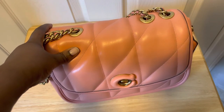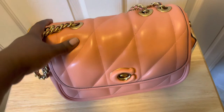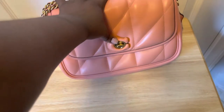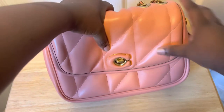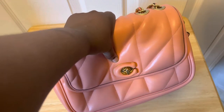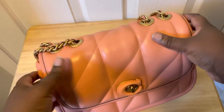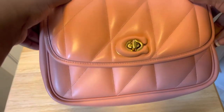I usually have bags specifically for going out at night, not bags I can convert, but this one I can actually convert from day to night and night to day — that's one thing I really love about it, especially in this color. One thing to note: once I took out the stuffing it's kind of hard to close — you have to really push it when nothing is inside. I'm a little concerned about how that might affect the puffiness of the leather over time.